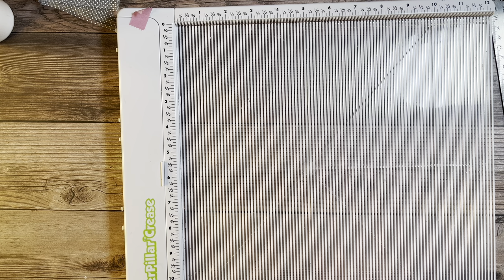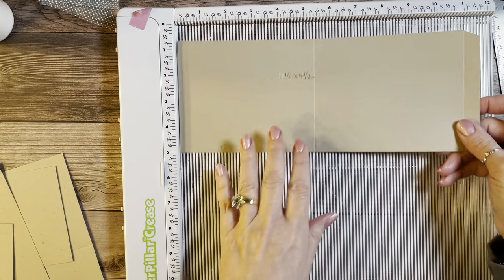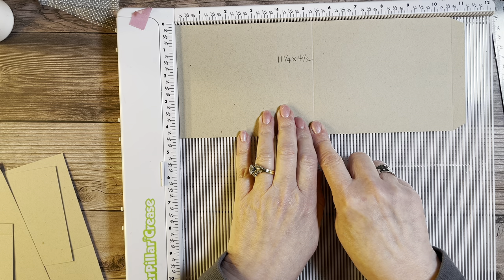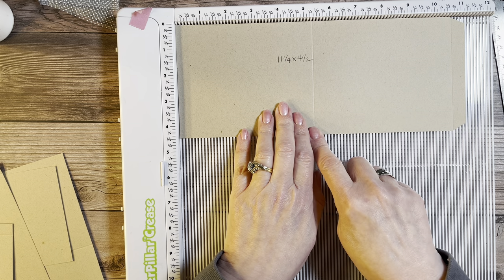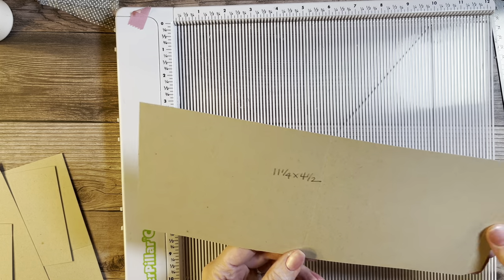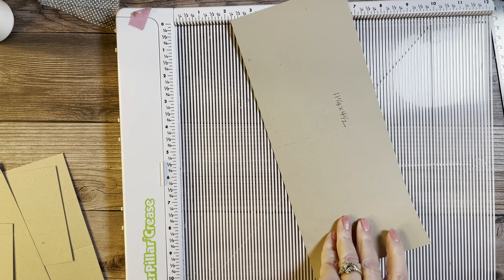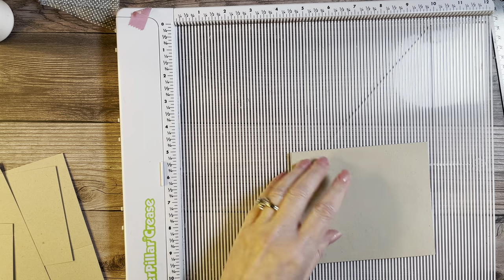For page one I've already given you the measurements. Let's start with the eleven and a fourth by four and a half inch piece. You're going to make two score marks — one at five and three eighths and one at ten and three fourths. That will give you a half inch at the right-hand side to use to attach to the book. Score at five and three eighths, then burnish forward.